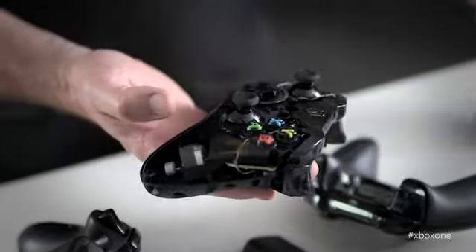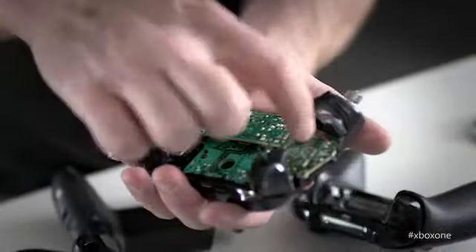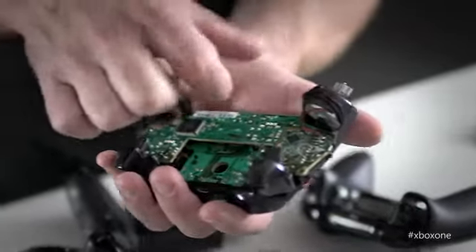This sits in the hand better. There's some changes here that give you a better range of motion, which is going to improve your gameplay. First off, the battery now exists inside the body of the controller, which was technologically a very difficult thing to do. You can see this U-shaped PCB is designed to really fit around that battery.